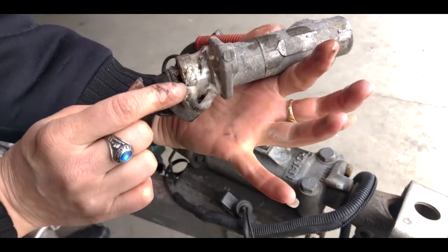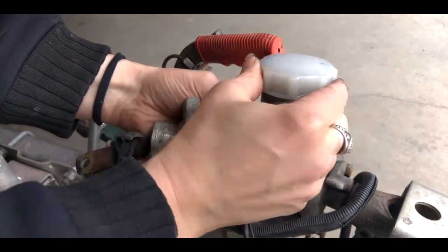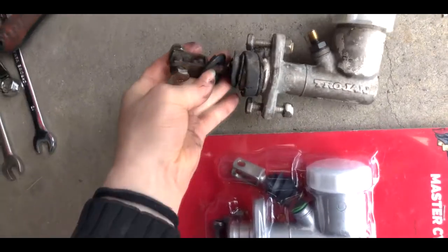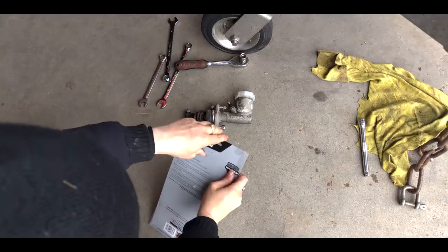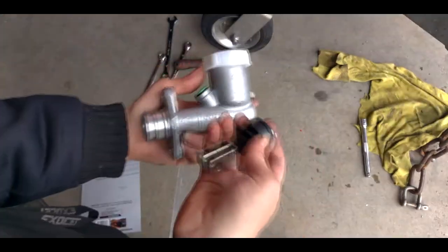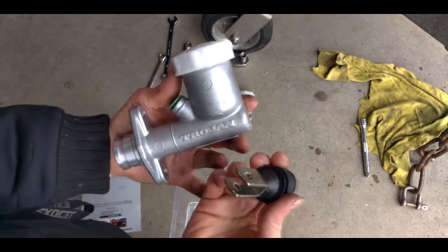You can see this has clearly seen better days — that might be a spider... yep, spider's nest. That's great. All right, so now we'll get to work on installing our nice fresh new one. Here we have our old disintegrating master cylinder that's been filled with spiders, and here is our nice fresh new one. You can see the rubber is not disintegrating and there are no spiders in it — it's great.